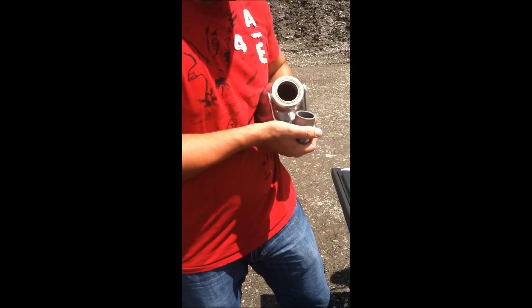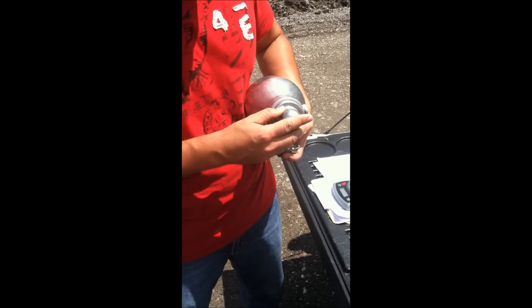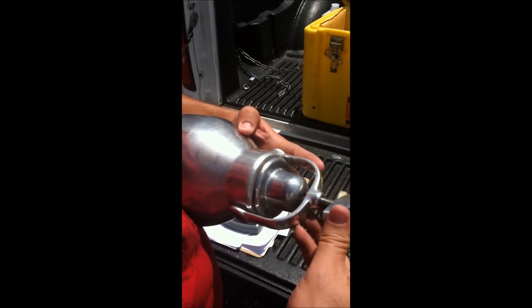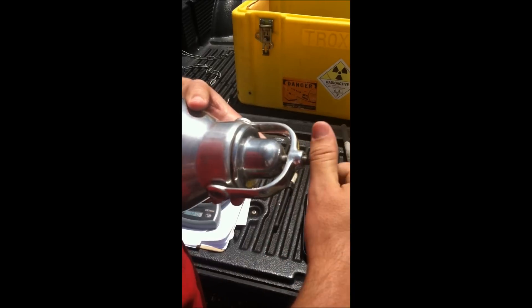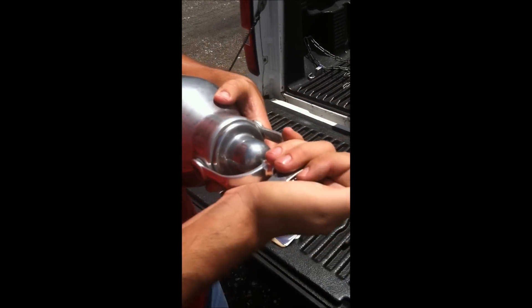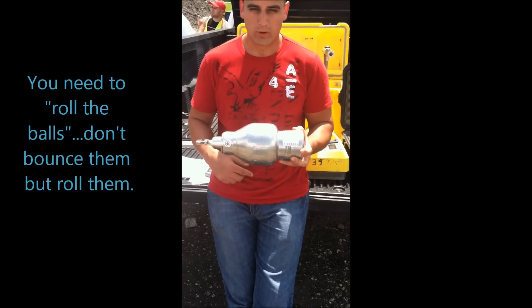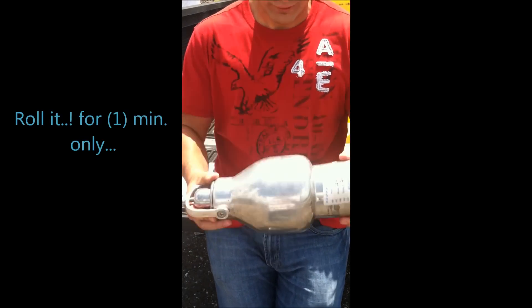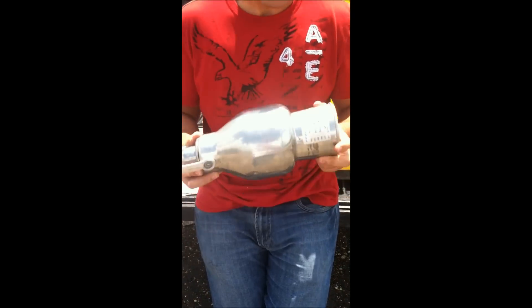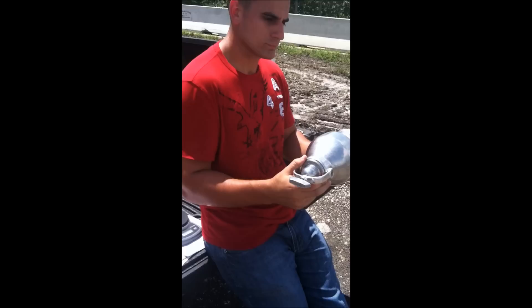Grab this guy again like a baby. You have to do it this way because if you just throw it in there it's going to react ahead of time. Put it in slowly and seal it. Make sure you tighten it really good so no reagent comes out. To perform the speedy test, you have to roll it for a whole minute — not bouncing, rolling. You hear that rolling sound? That's it.